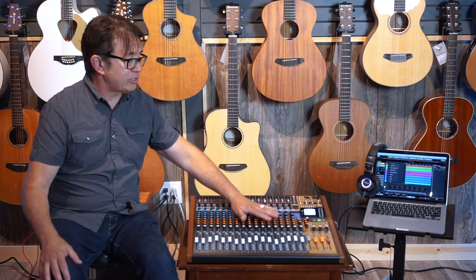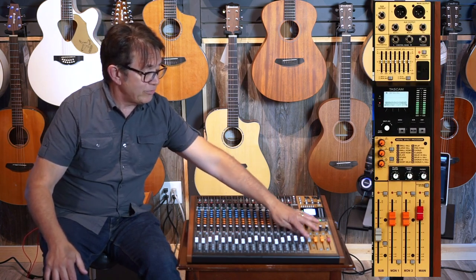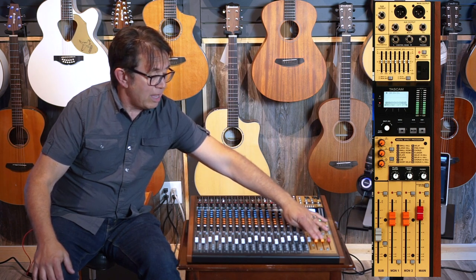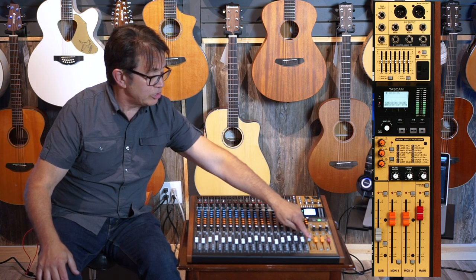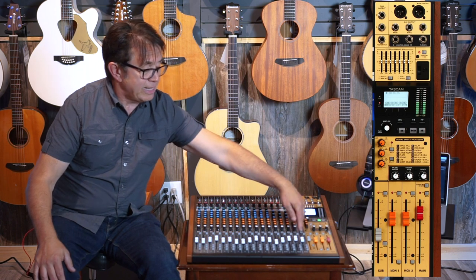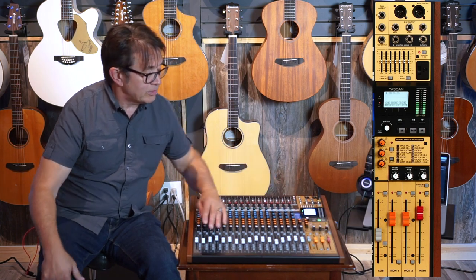So we've kind of gone through the input section — let's go over to the master section, starting at the bottom. You have your master faders for the stereo master, your two mono auxiliary masters, and your subgroup masters. As I mentioned, you can take your subgroup and assign it to the main, so whether it's drums, guitars, or vocals, it can be fed over to your master level.